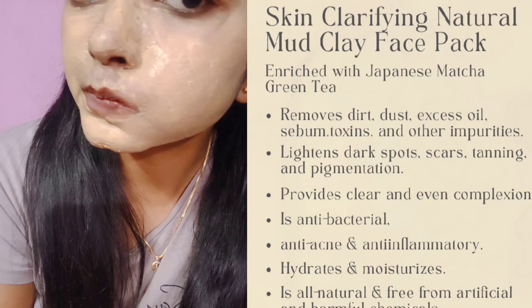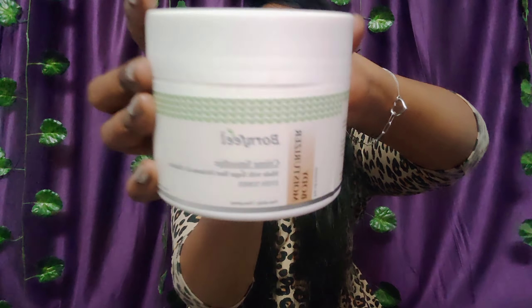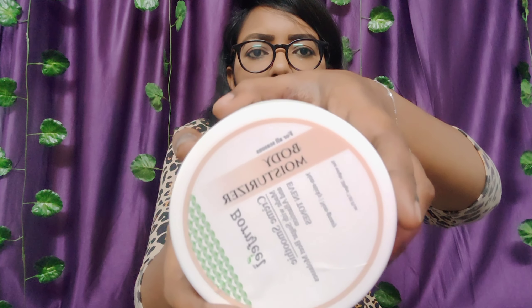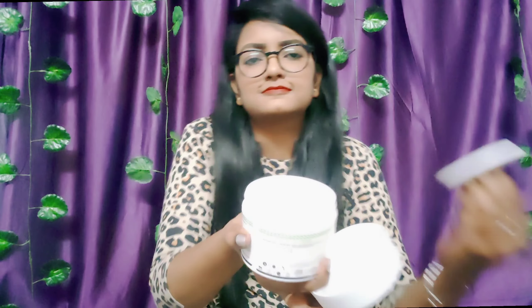The other product is the Bonfil body moisturizer. This moisturizer contains sugar beet, molasses, and alanshan for dry skin. It is non-sticky and non-greasy, and can be used in all seasons.